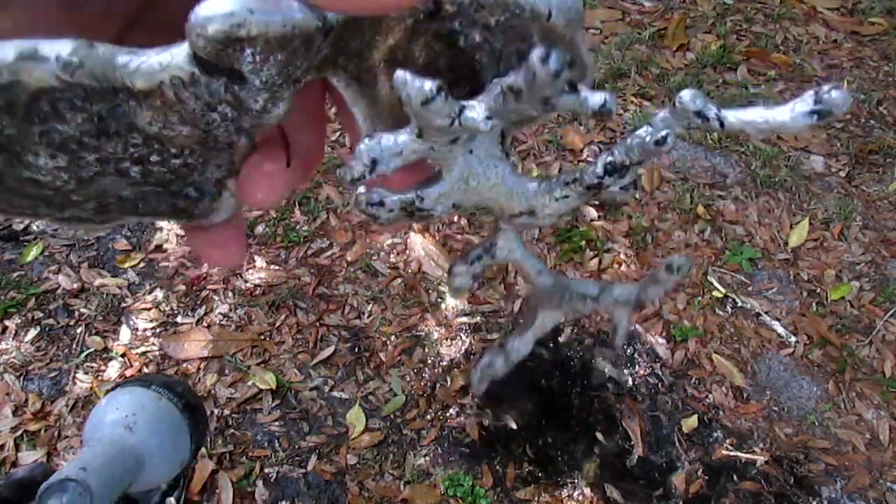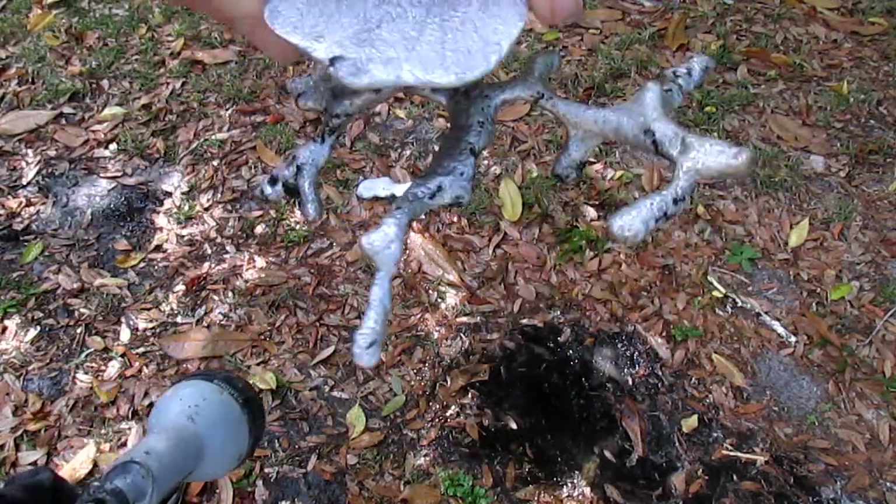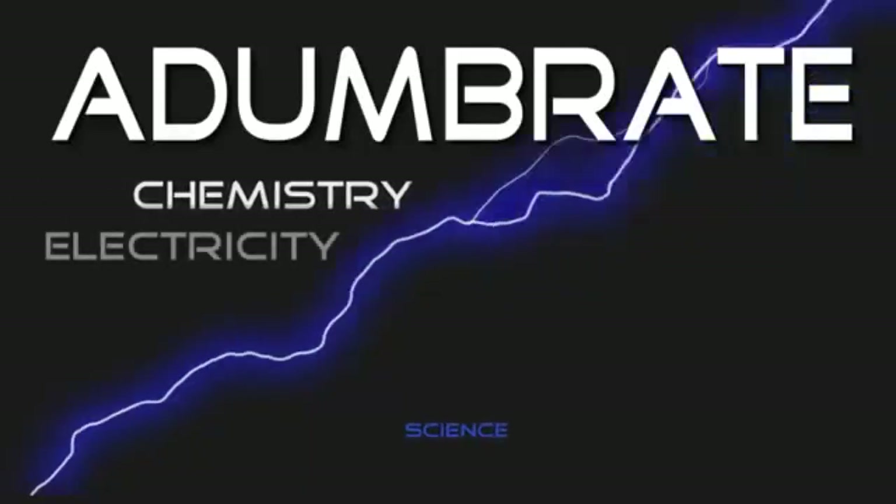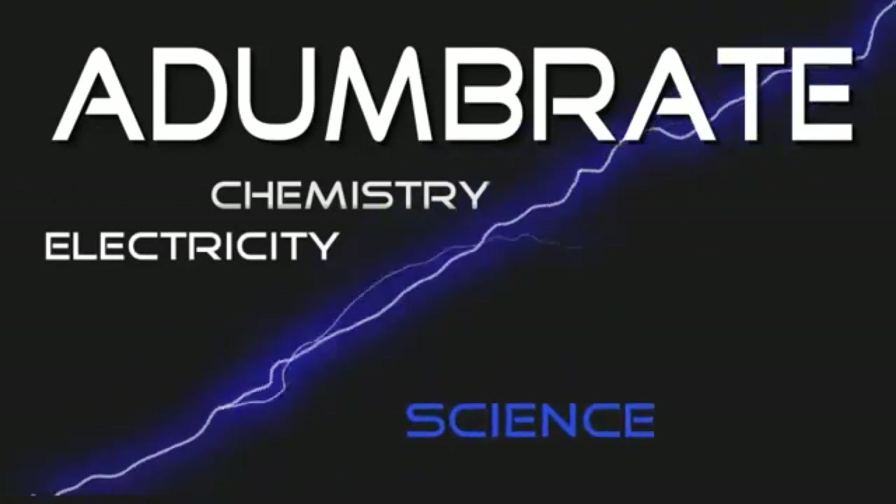Have you ever wondered how anthill art is made? Or do you just have some pesky fire ants you'd like to carbonize? Welcome back to A Dumb Right. Today I'm going to teach you how to cast an anthill.